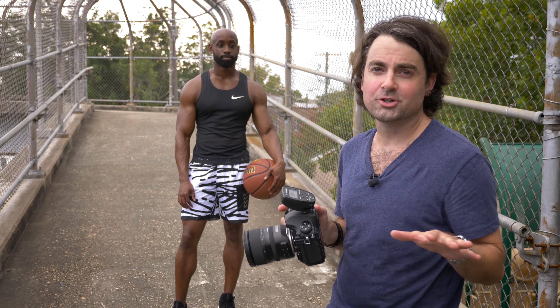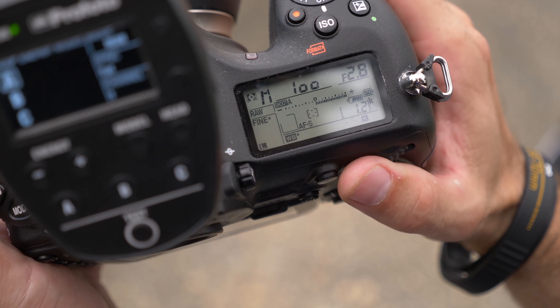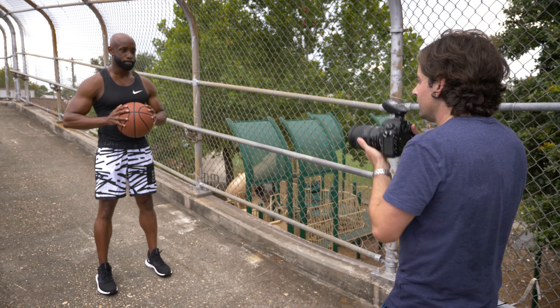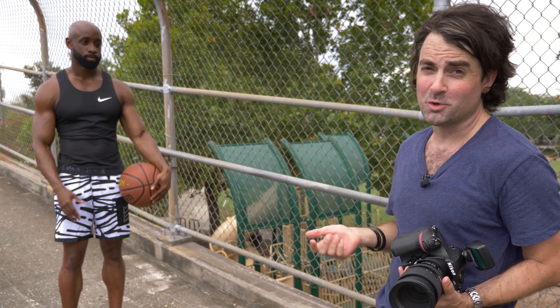First, let me show you what a natural light shot looks like with no strobes. I have my white balance set to 5,000 for daylight, shooting at f/2.8 wide open to blur the background, and I'll set my shutter for a correct exposure. As you can see from this test shot, I'm dealing with a major problem: I can get the sky to look pretty good, but then Datis goes completely dark. If I open up my shutter to expose for him, the background becomes really bright and definitely doesn't look like nighttime. This is where strobes really come in handy.